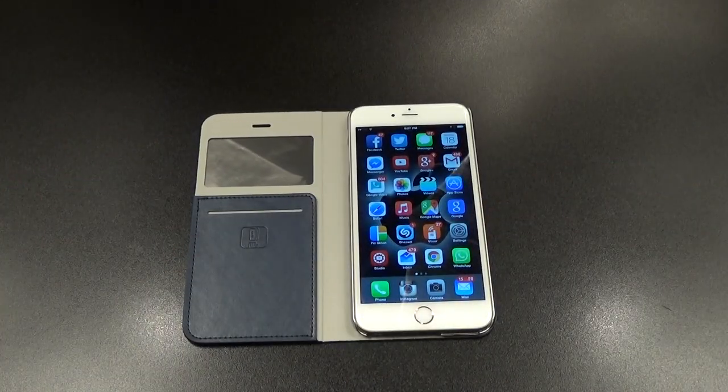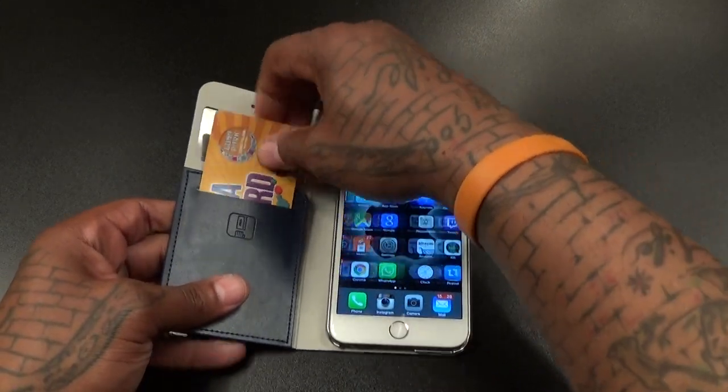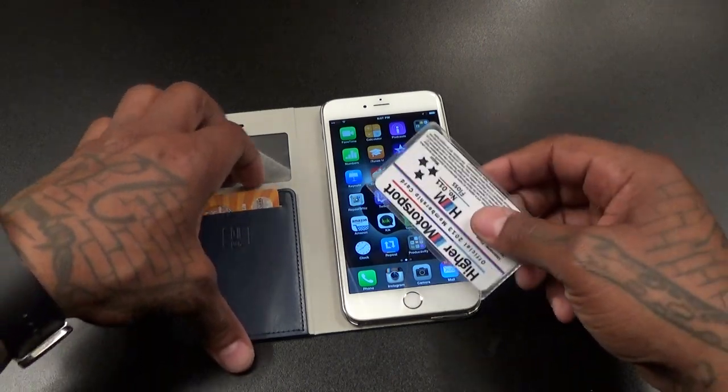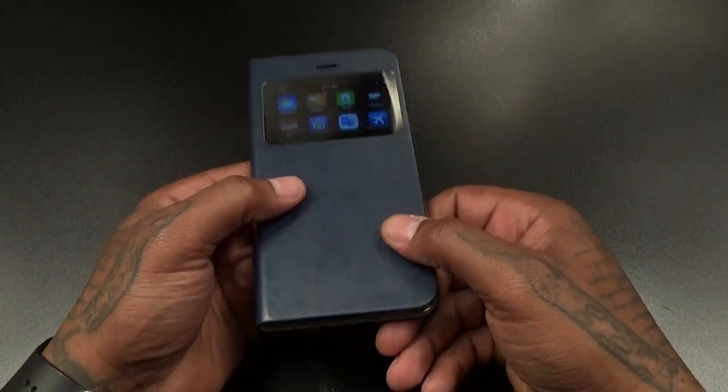Let me see if I got any cards on me — let's drop a quick card in here. I'll drop my Coney Island card in here; season's about to jump off. You can slap a credit card right in here. And if you had some cash you could drop some cash in here too. I don't have any money on me right now, but drop something in there and close it up.